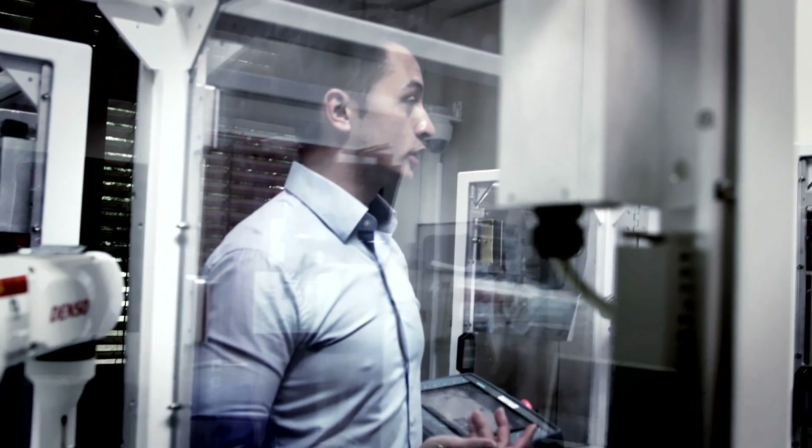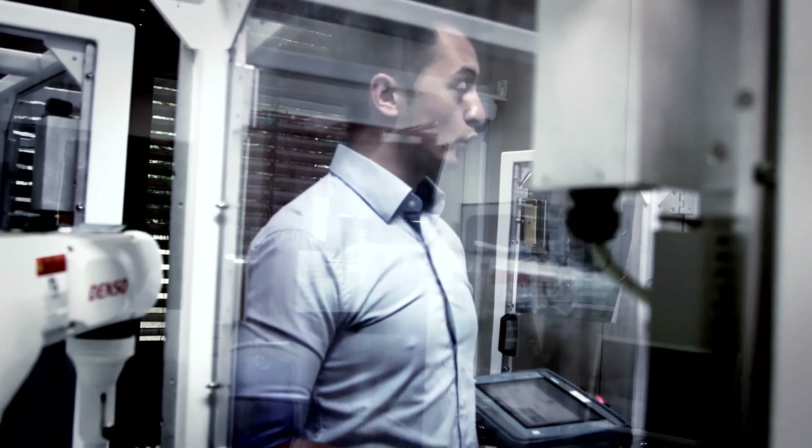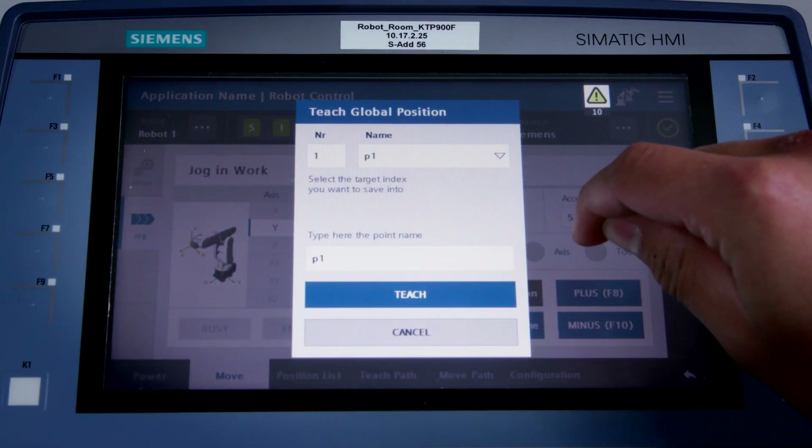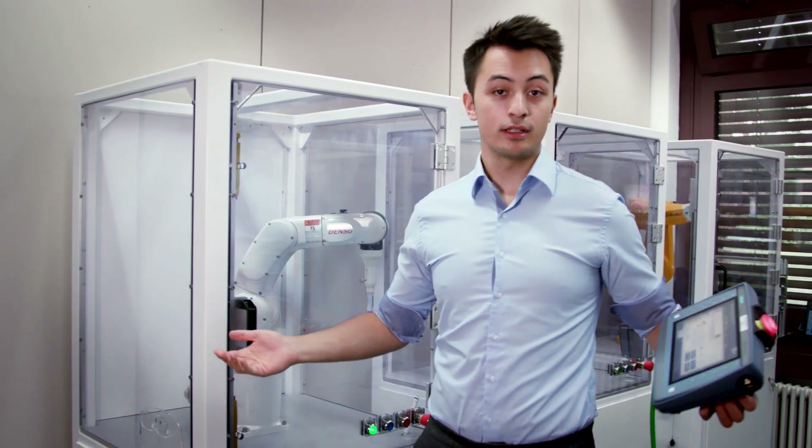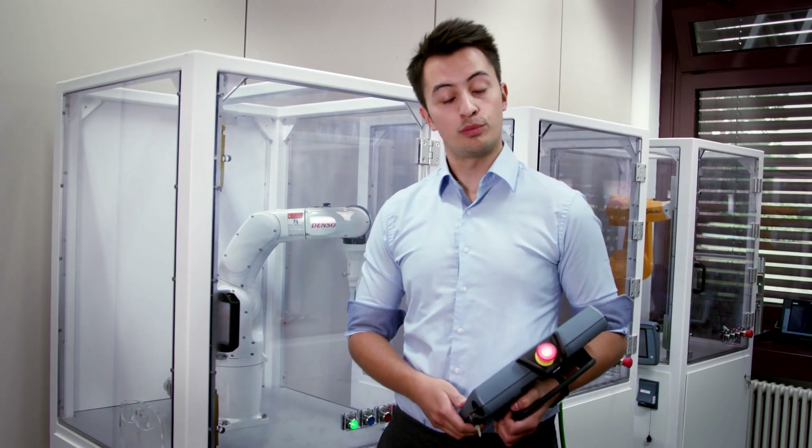This position is okay for me, so I'd like to save it. To do that, I just press the Teach Position key. That's how easy it is to run the robot backwards and forwards and teach its position. I'll see you later.